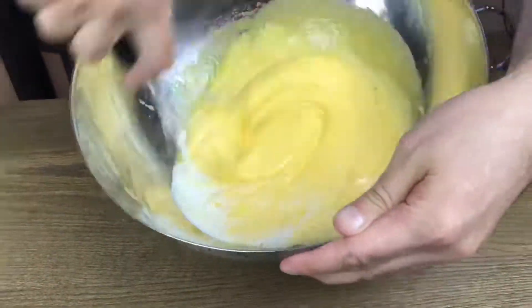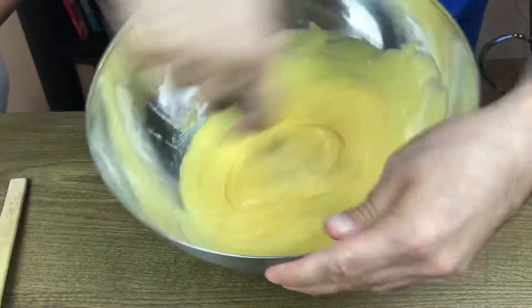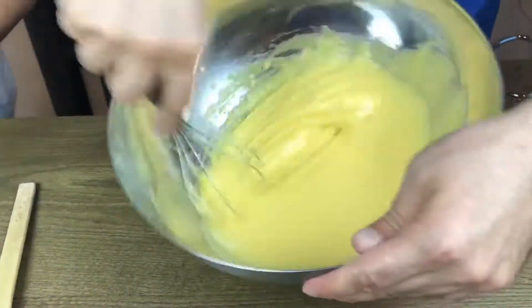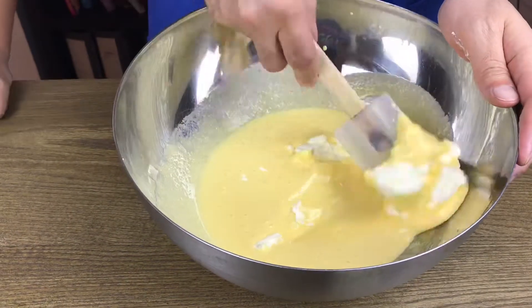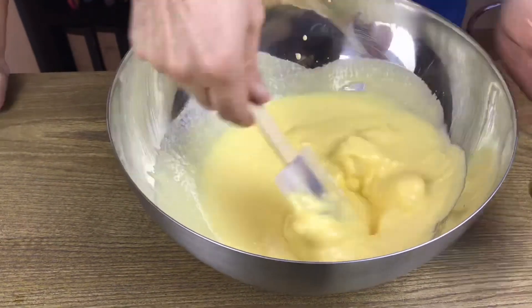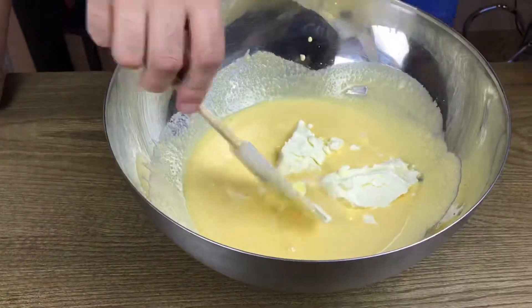Then we can fold in the mascarpone cheese. From this point onwards, there's no more whisking — we're going to be folding everything. Put it in in batches, slowly, not as quick as the video, until they are all together, then we can go to the next step.